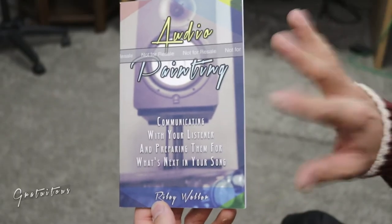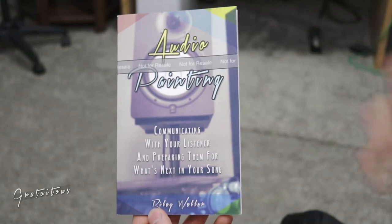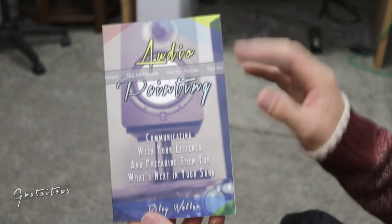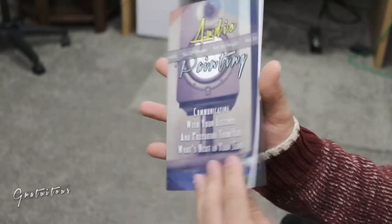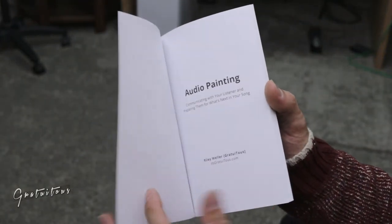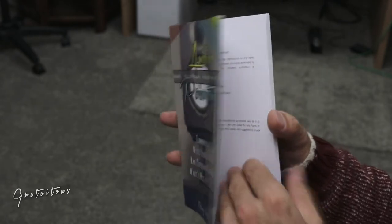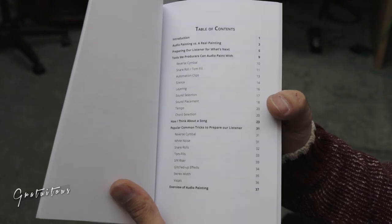I just wanted to read you one chapter from the book here, just to kind of give you an idea of what audio painting is and what I'm describing it as. As you can see, this is the cover here, this is the back, and like I said it was just so cool to learn how to design a book. So here's the cover page, a little copyright disclaimer, and then here's the table of contents — that's everything that you'll be getting in the book.